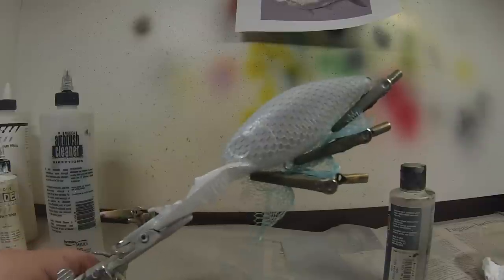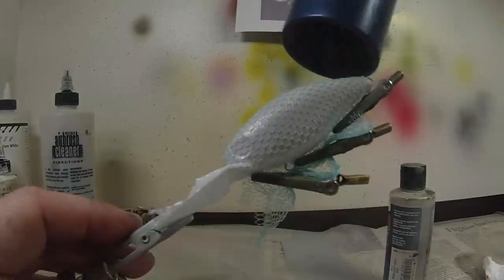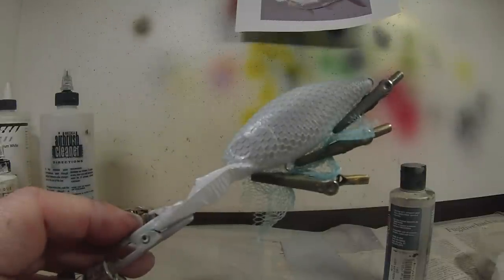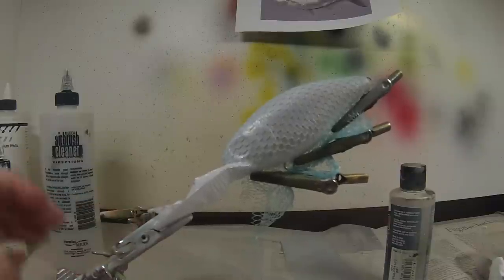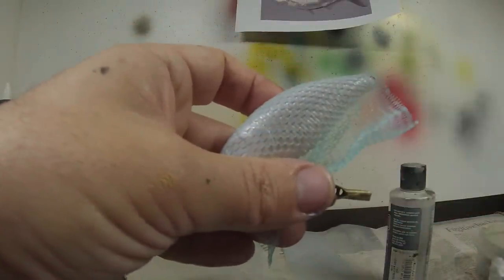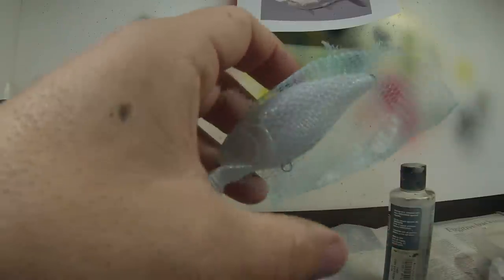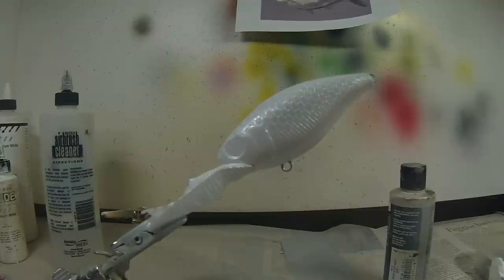It probably doesn't look like much there, but you'll see once we take the mask off. Now we're going to heat set that and take the scale mask off. And there's your scale pattern — you know it's there, but it's not really overwhelming or taking away from the rest of the bait, but it's there nonetheless.